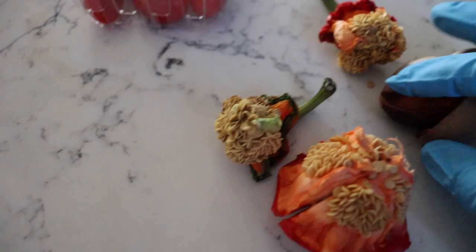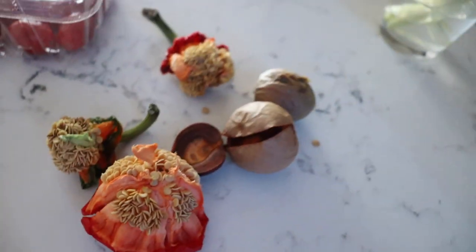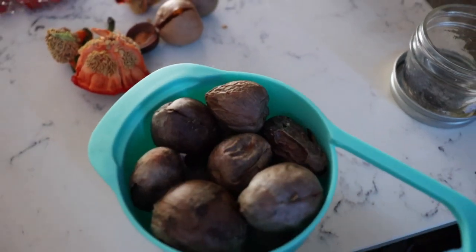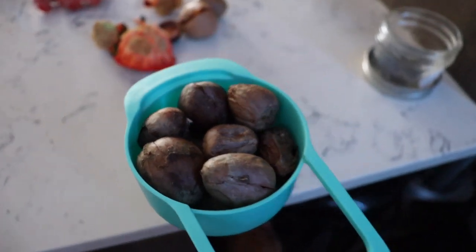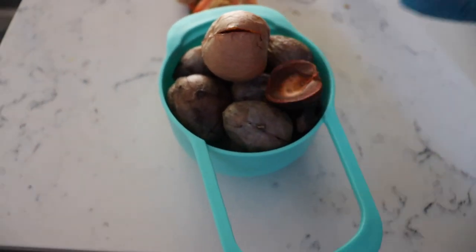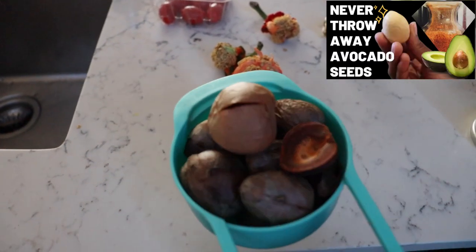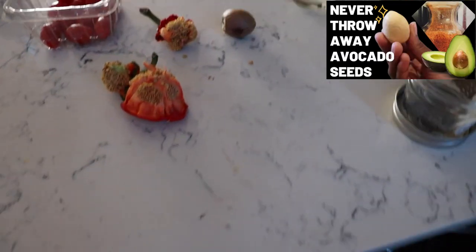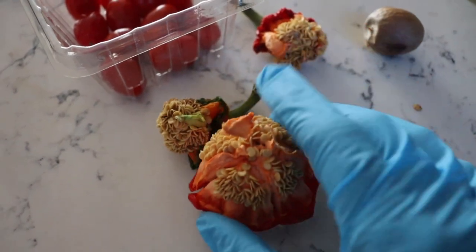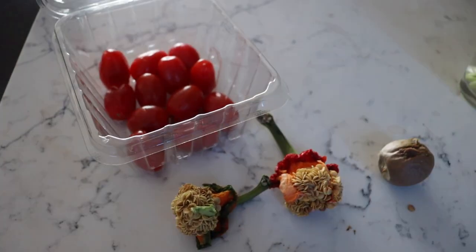I have avocado seeds — a lot of them — but I'm not going to plant these today. They're dry, and there's so much you can do with dried avocado seeds. I'll leave a link to a video — you can make avocado powder and so much more. Today I'm only going to plant some bell peppers and cherry tomatoes.